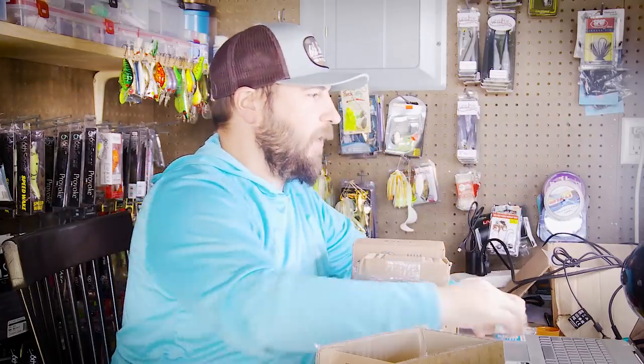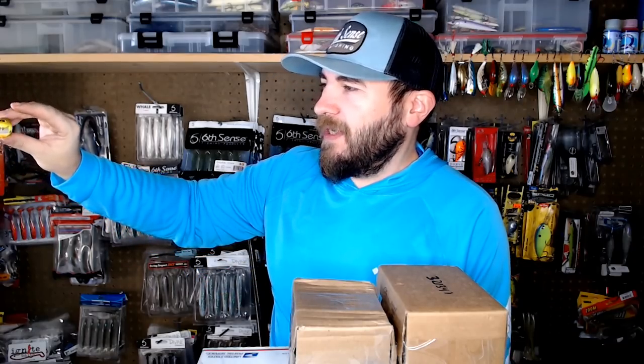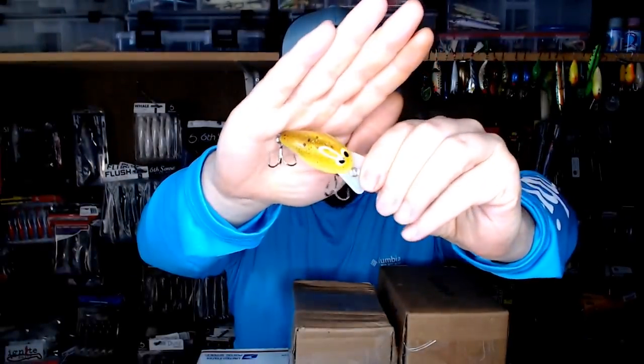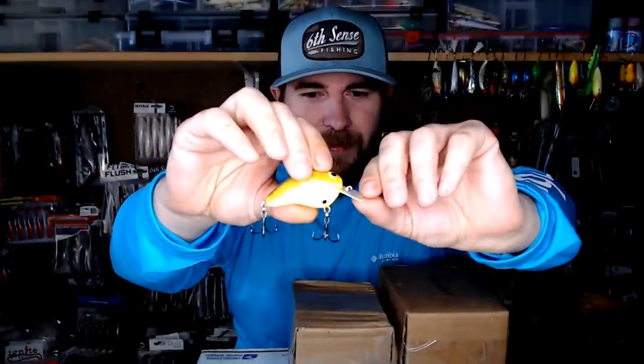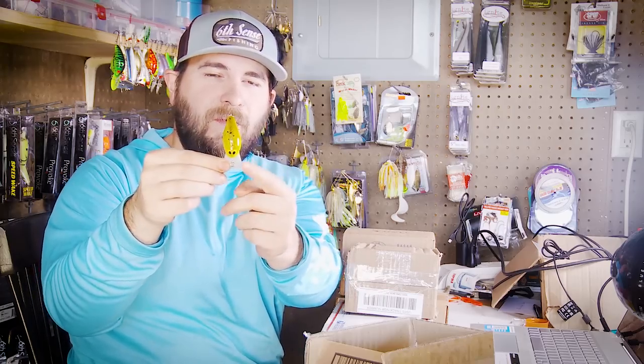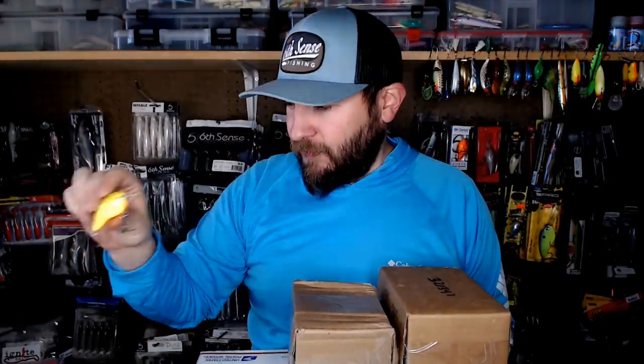The last color from Jimmy Eater is root beer chartreuse — gotta have a muddy water balsa crankbait. This is kind of my Lake Barkley killer color, and I know Jimmy has fished Kentucky Lake and Lake Barkley a bit. It has a mylar lip — instead of plastic or lexan, this is a mylar computer bill, which is a bit more durable when you're banging stuff and gives it a slightly different action. I really love these Jimmy Eater Grind baits.